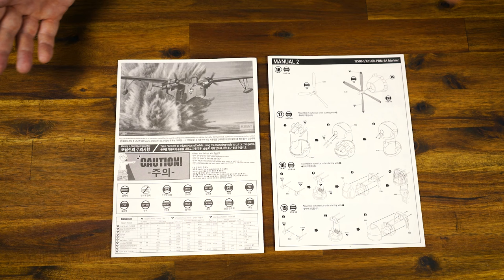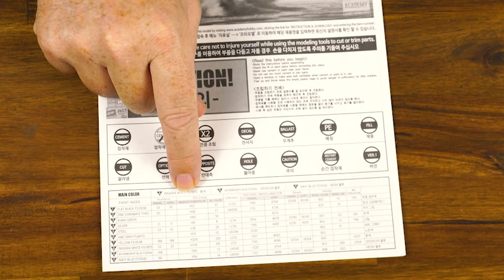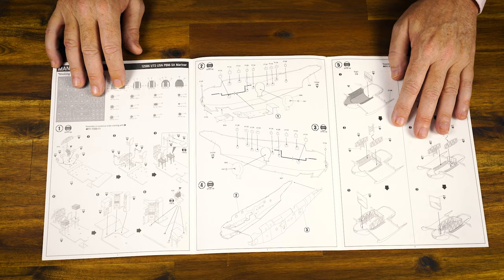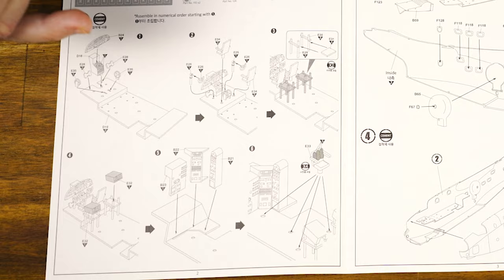With any sort of model, you really can't build it without the instructions. Academy have given us two booklets for this model because of the various construction steps involved. Manual number one — we've got the various paint call-outs by brand: Humbrol, GSI, LifeColor, Testers, Revel, and Vallejo are listed. The instruction sequence is fairly straightforward. In the cockpit there's lots and lots of detail, and because of that nice big clear canopy, we're going to be able to see a lot of what's going on on the flight deck.